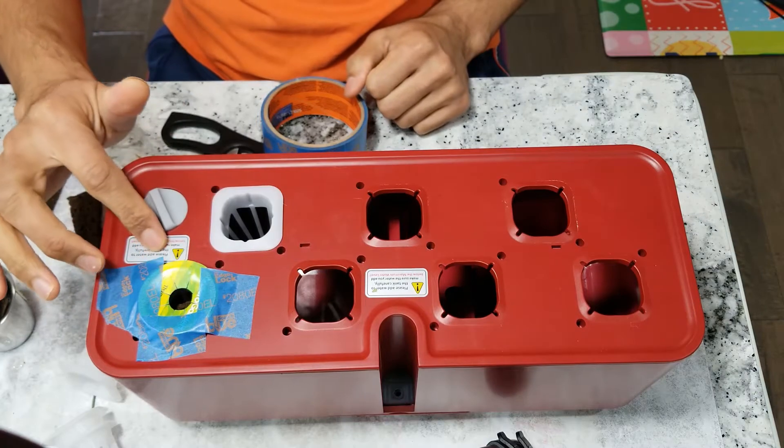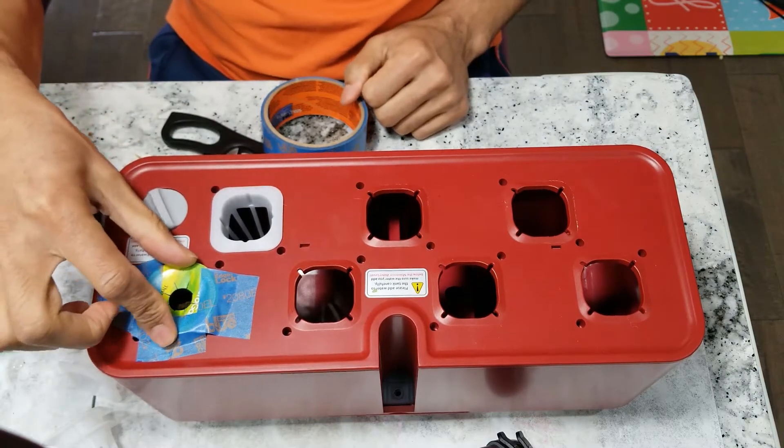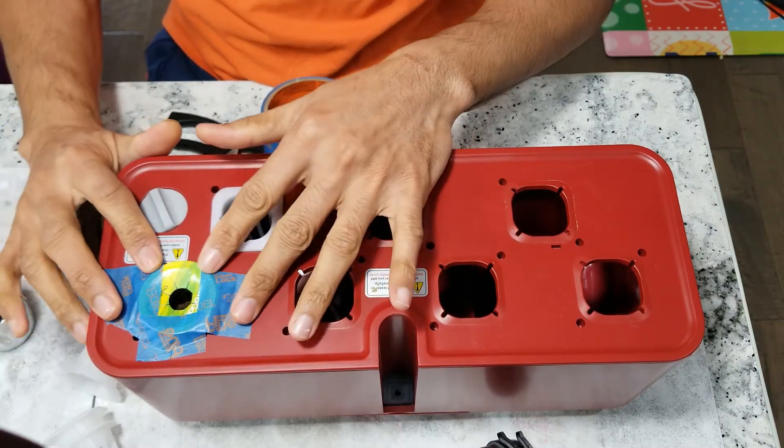Now it is pretty stable — no wiggle anymore — so it will just work. That is one way to use AeroGarden pods as-is, with a little bit of extra work.